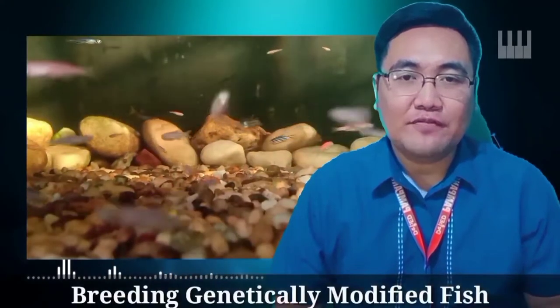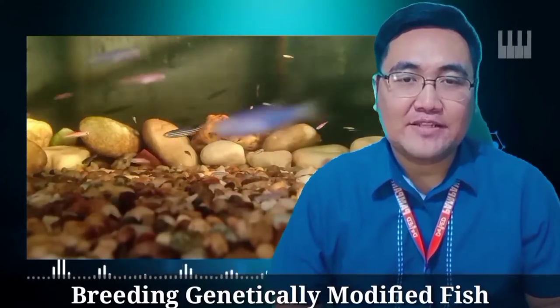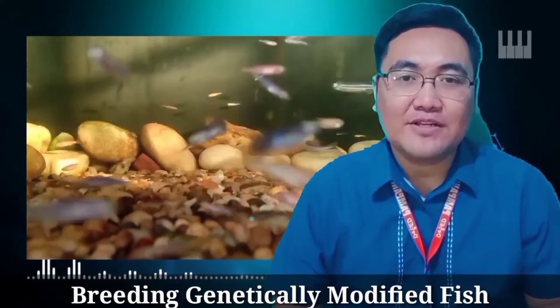In our activity, I am going to teach you how to breed a genetically modified fish, which is the Glowfish. But before that, let's have a brief background about this fish.